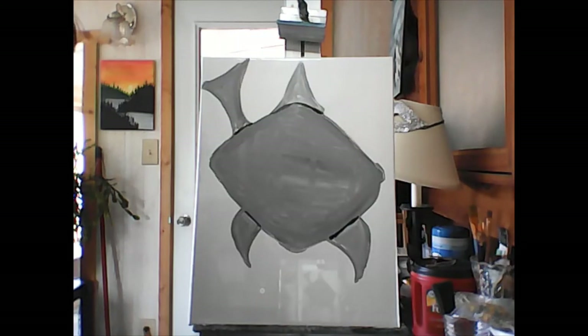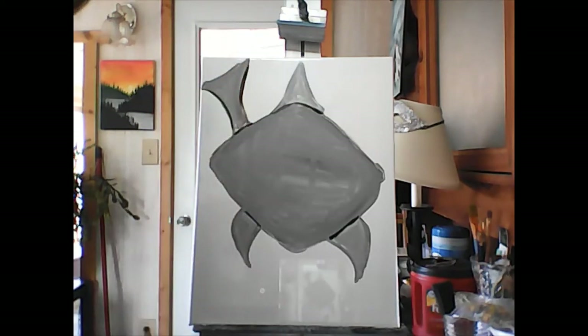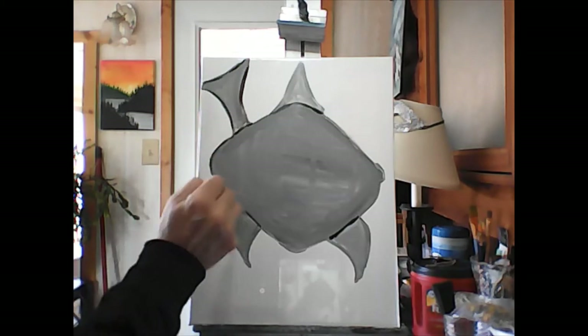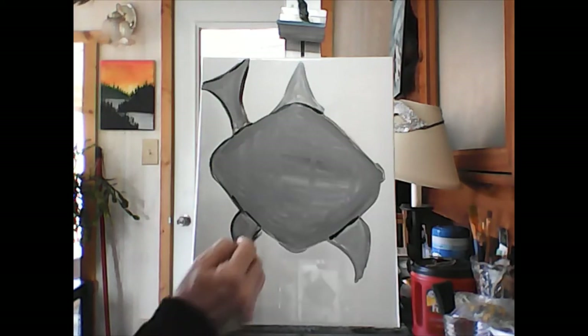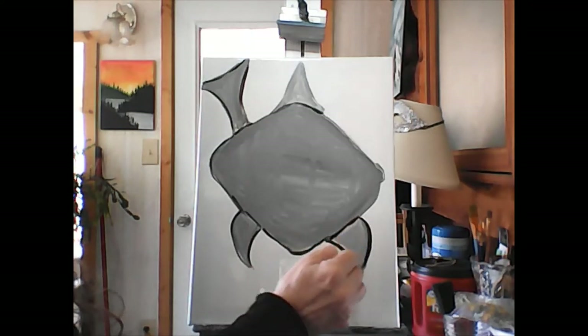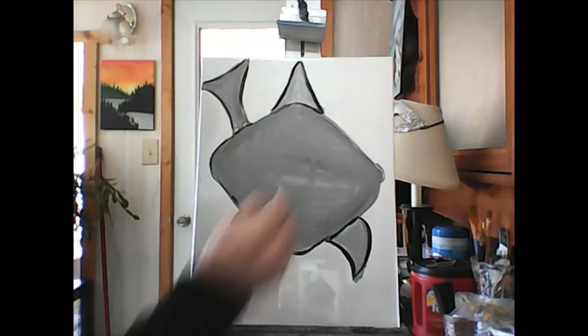Now take your little brush with the black and go all around and outline all of this stuff. It doesn't have to be perfect — doesn't have to be super small little lines, doesn't even have to be exactly on the edge. But go all the way around all the parts. It just looks cartoony. Take your time.